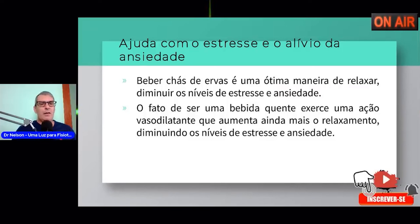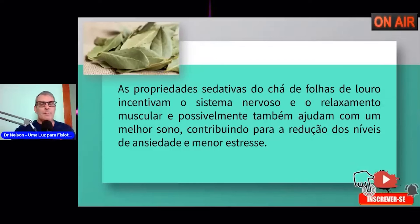Estamos falando da relação da folha do louro como forma de chá para o estresse e o alívio da ansiedade. O fato de ser bebida quente exerce uma ação vasodilatante — um vasodilatador que aumenta ainda mais o relaxamento, diminuindo os níveis de estresse e ansiedade. Para o caso de estresse e ansiedade, melhor tomar quente, segundo as pesquisas que fiz. Tudo está baseado em dados científicos. As propriedades sedativas do chá incentivam o relaxamento muscular e possivelmente ajudam com o melhor sono.